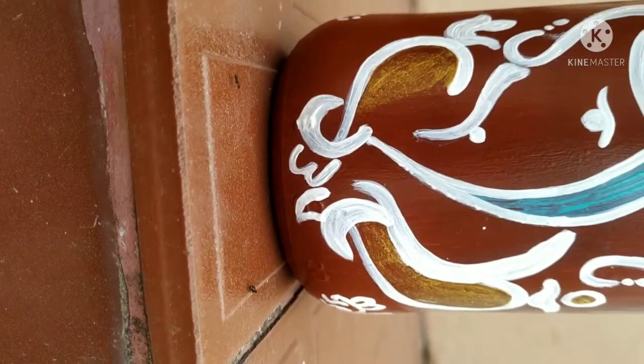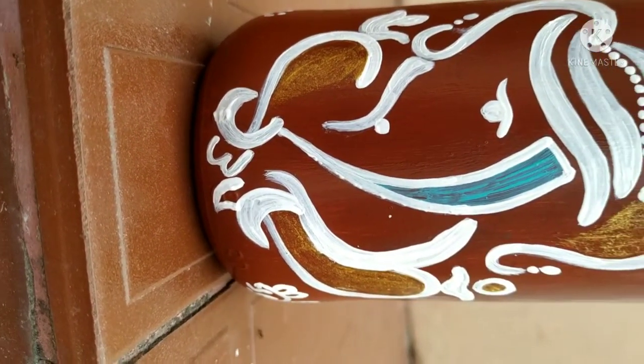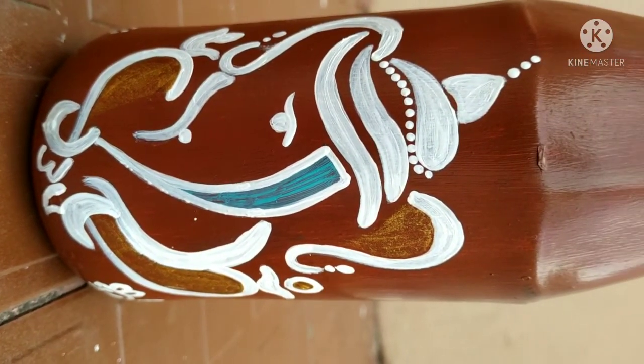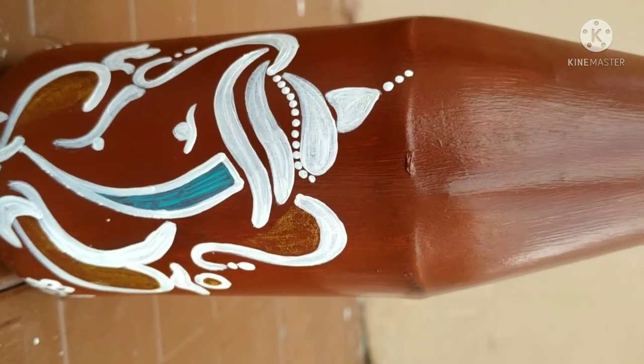I have collected this image from the internet. You may use a stencil, as there are lots of stencils available online.